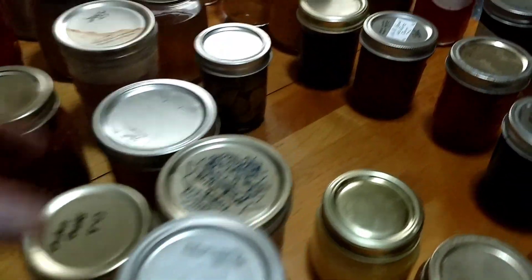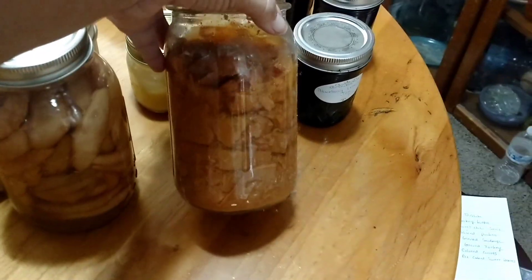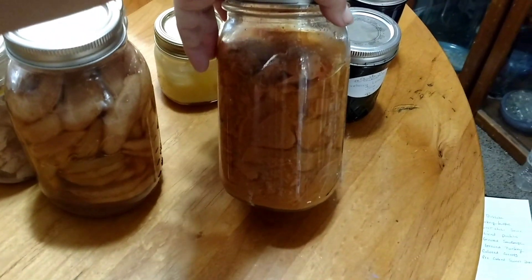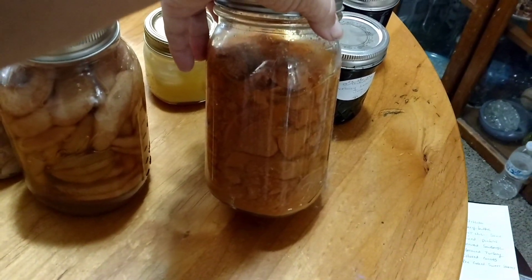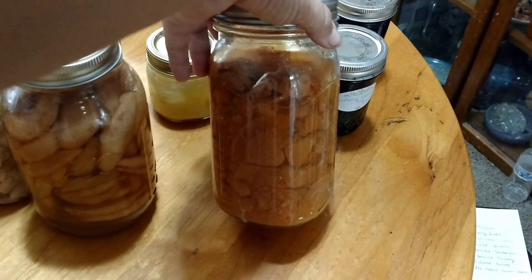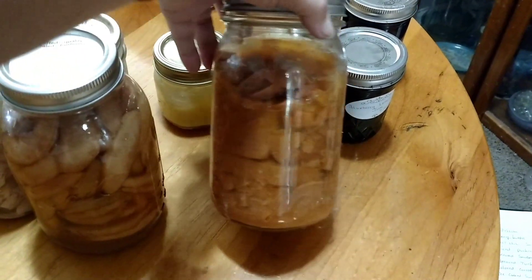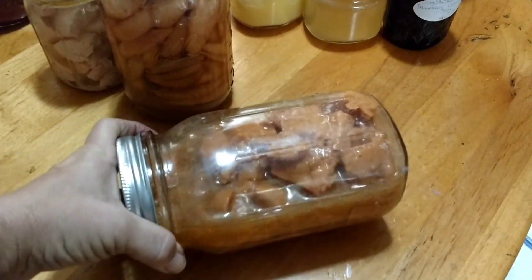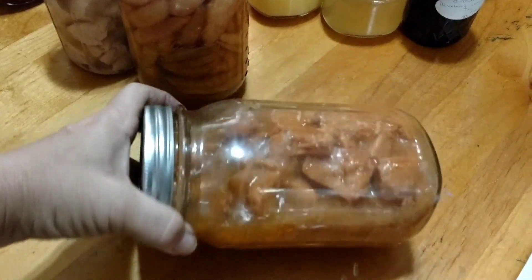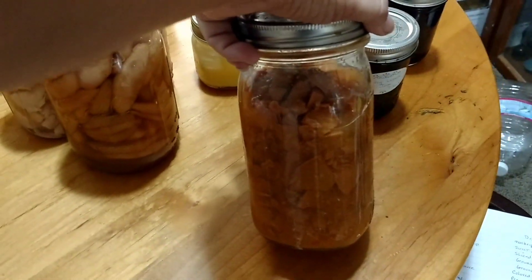Some of the things I didn't like — first off, this jar is getting thrown away but I wanted to show you. I canned sweet potatoes and I cooked them first. I want to can sweet potatoes again, but the next time I will not be cooking them first — I will be doing a raw pack. Don't cook sweet potatoes before you can them; they just turned to absolute mush. I opened a couple jars and they just disintegrated. So if you want mashed sweet potatoes, that's the way to do it, but otherwise not good.